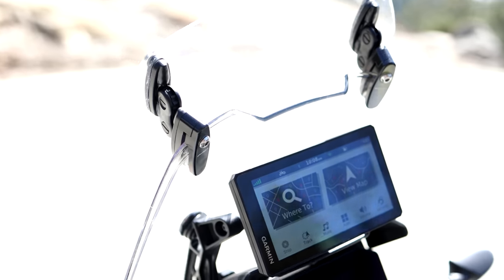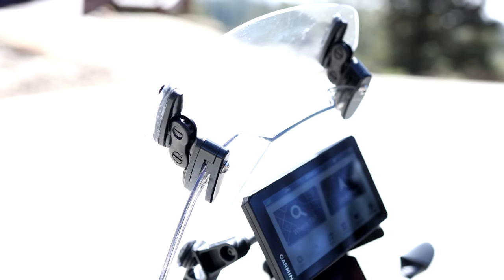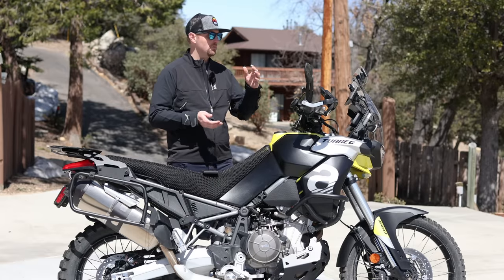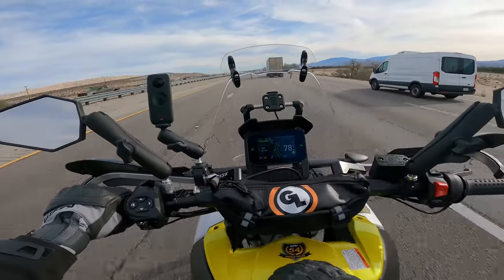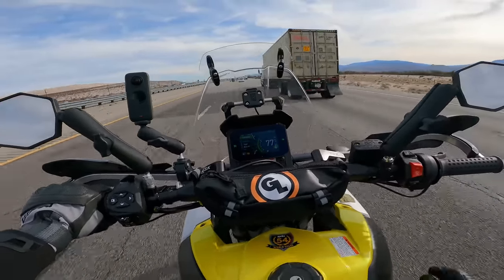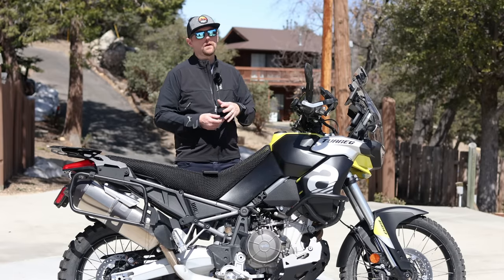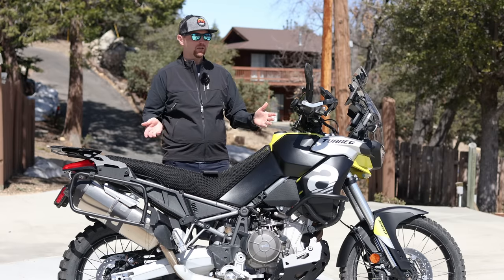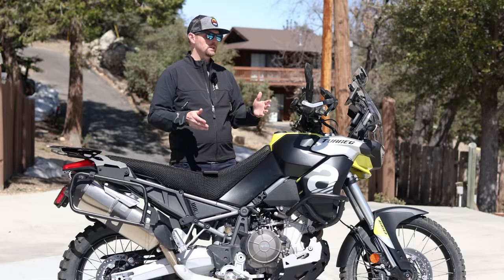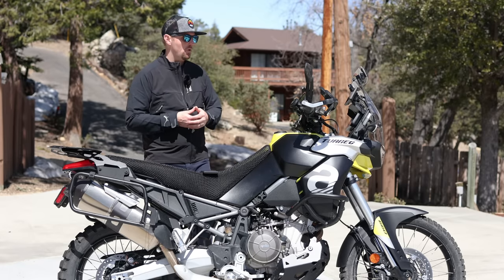Another comfort item I have is the Puig windshield deflector — this is the medium size clip-on one that screws on with clamps. I use them on almost all my bikes. They really help clean up the buffeting, and if you adjust it to the high position — they have all these different positions — it throws the wind up over my helmet. For long days on the bike or higher speed riding it works like magic on this bike. I'm using the factory windshield which is pretty good, but it wasn't quite tall enough, so this really helped out.